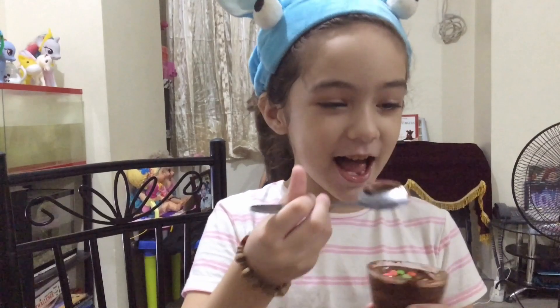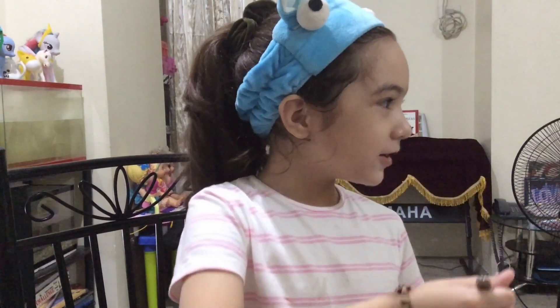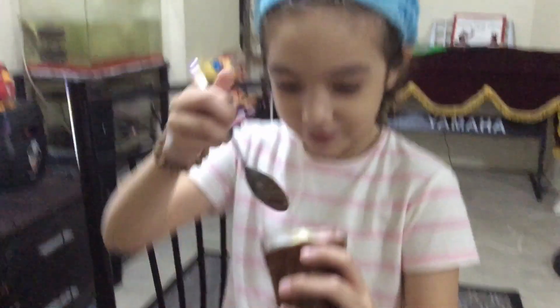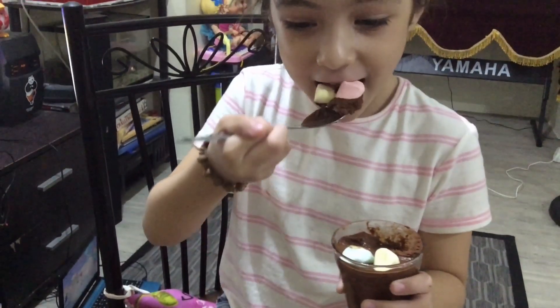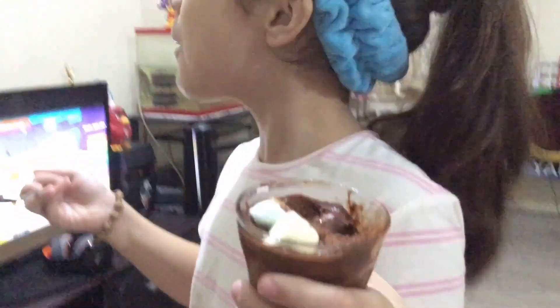We are adding the cheese. Are we going to make that again, Ria? Yum! This time I'll try the marshmallow. Mmm, yummy!